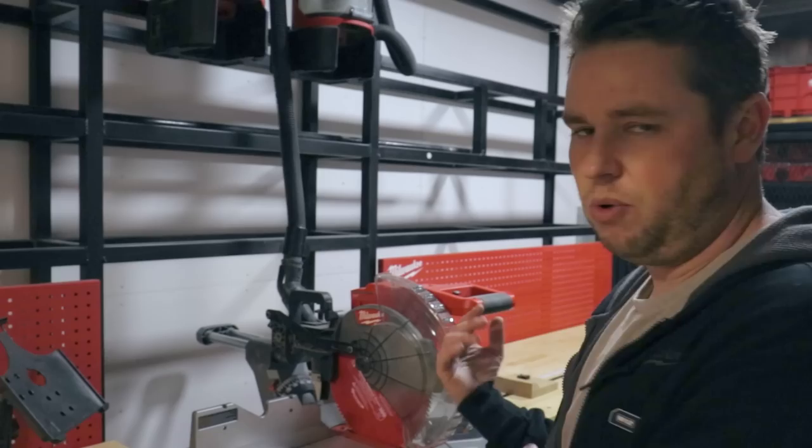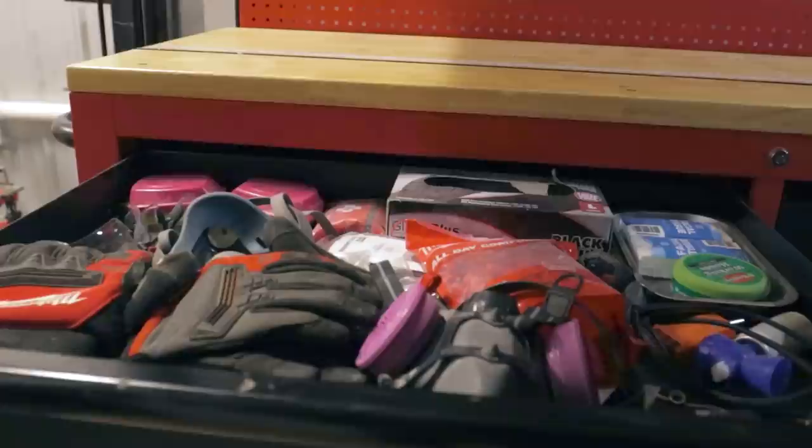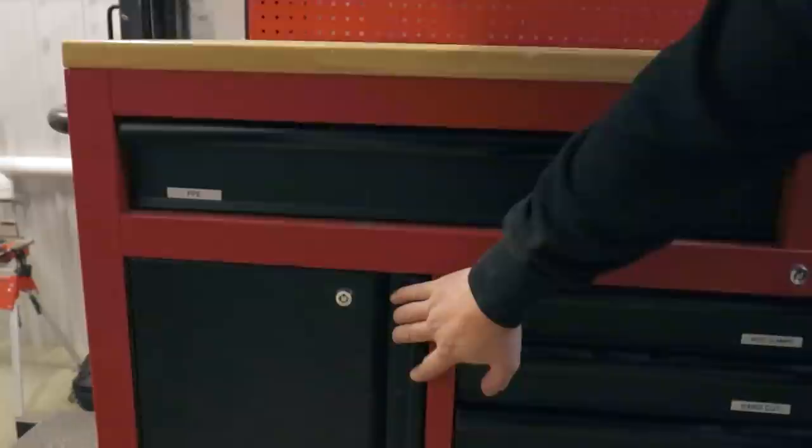So we'll start at the toolboxes and work our way around this truck. In the toolbox, everything is labeled using a label maker. This is PPE — safety glasses, earplugs, respirators, gloves, you name it. This is also where we keep a lot of paper documentation on our job sites, whether it be permit information, specification sheets, drawings, or whatever — it all pretty much stays in here.